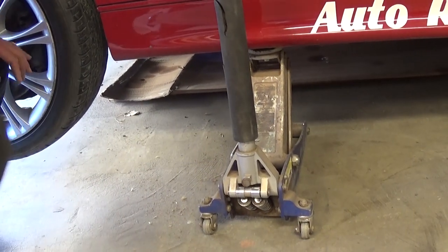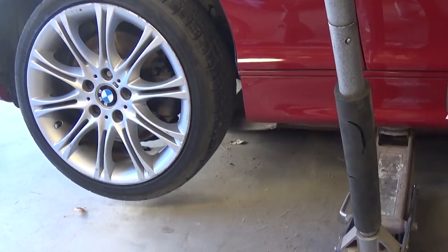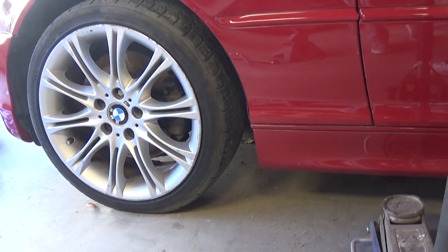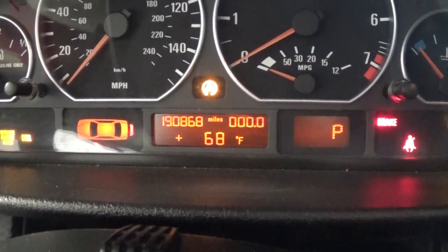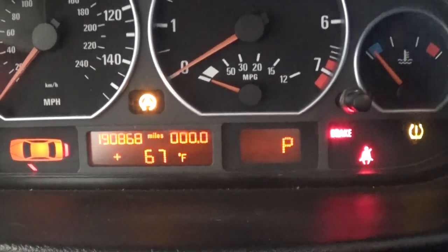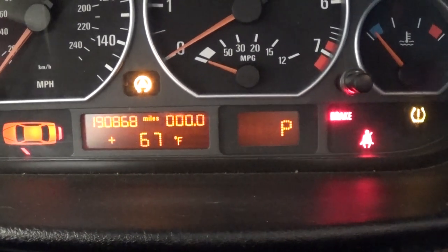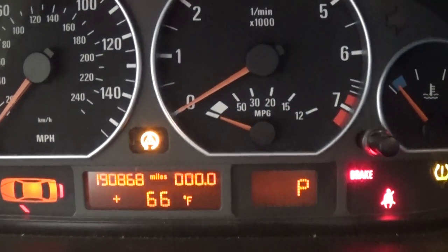We're ready to pull the jack stand out, let the jack down, and see if the new sensor works. You can see the new sensor now shows 67-68 degrees, so it works perfectly fine. That's how we do it — super simple on the E46. Thank you guys for watching, please subscribe, and see you next time.